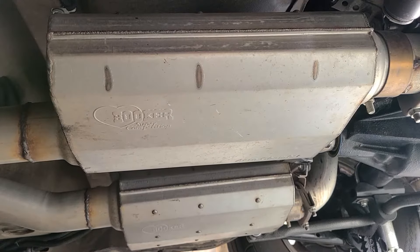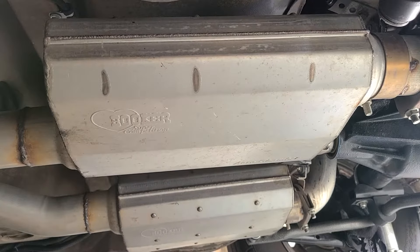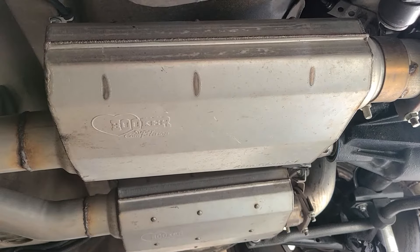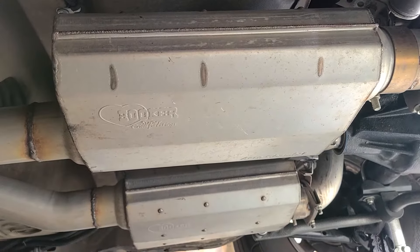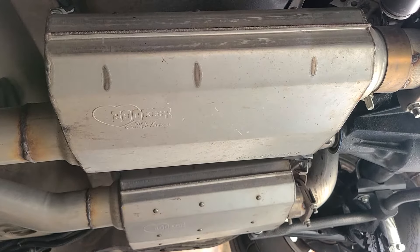The mufflers I currently have on the car are Hooker Aero Chambers, and they sounded good — I like them — I'm just kind of tired of it and wanted a different sound. As you can see, they're welded on right here and clamped on up here, so while I take these out, I'll let you listen to what it sounds like currently, and then we'll compare it to how the Borla sounds afterwards.